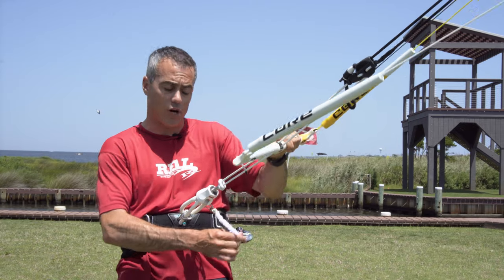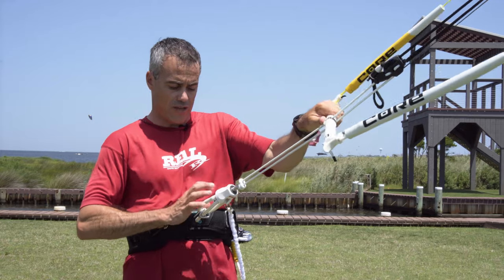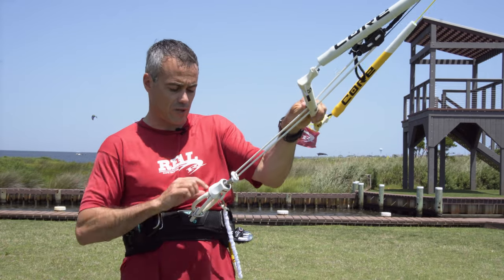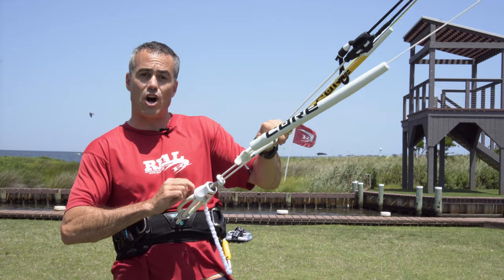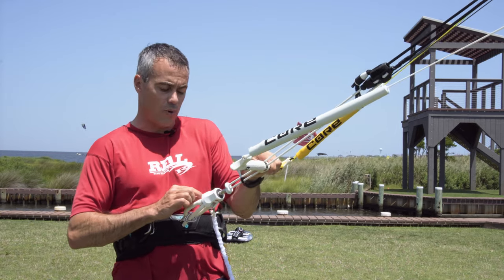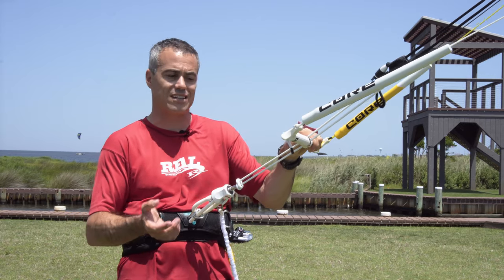The bars come with a nice bar bag and a nice short leash as well. You can see right here on my harness — they have a smaller chicken loop here, chicken bone, pretty typical. Your safety system is going to come in underneath the bar. They do make an accessory kit for a larger loop and also something to set up a suicide leash for people doing unhooked tricks.